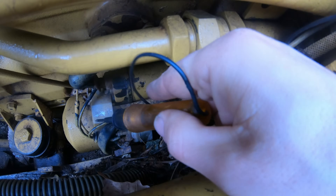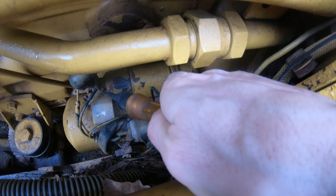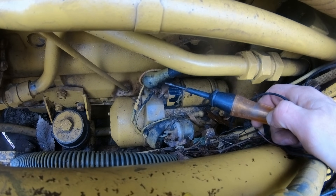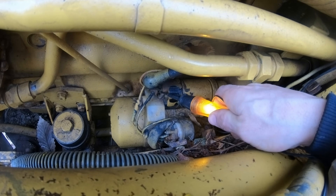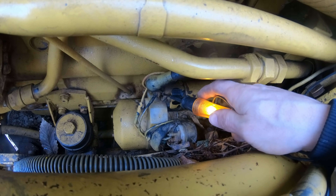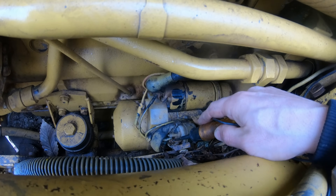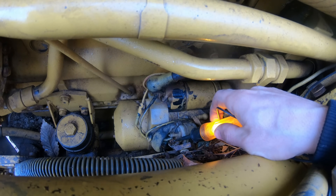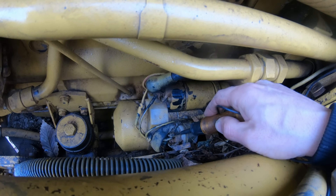The next thing I did was check to make sure I'm actually getting power to the starter. This big wire here goes straight to the battery with no connections, so it should have power all the time — and you can see with the test light it does. Then the next thing you want to check is your start solenoid — that should have power, and it does.